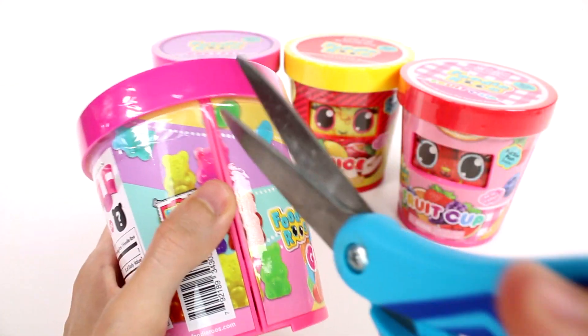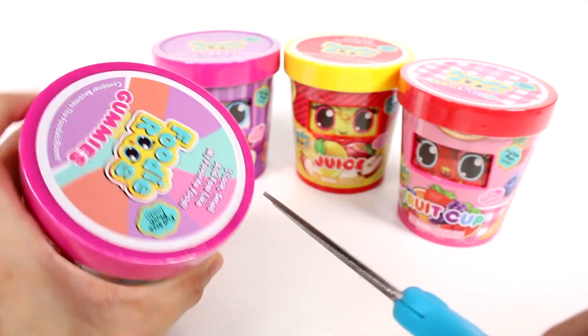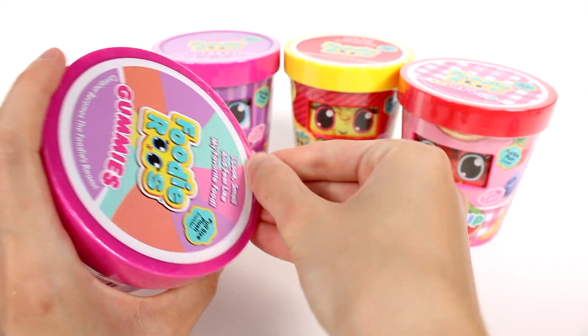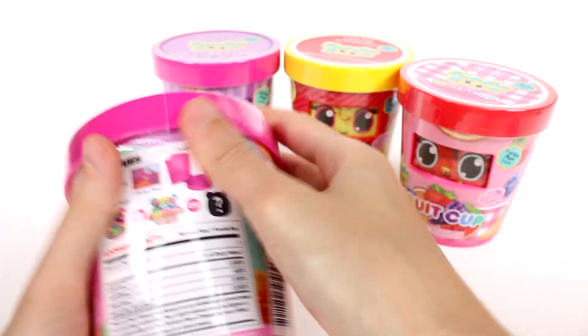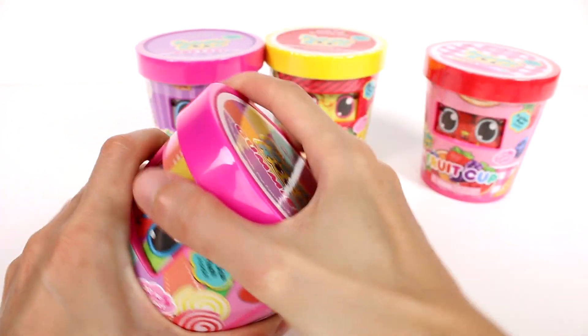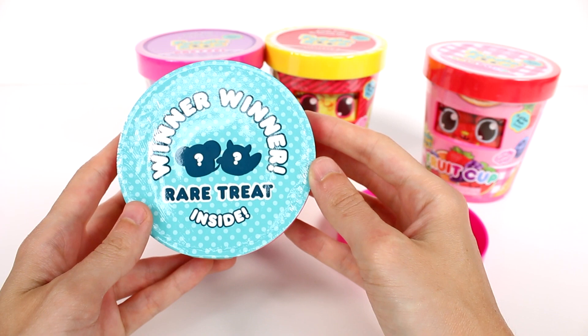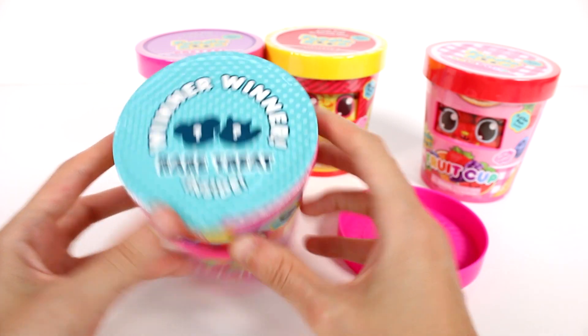All right, let's go ahead and open this up. It's just a piece of plastic here at the top — careful not to cut the foodie's room. We have a nice little tear strip. Take that off. We're going to take the lid off first. It says: winner, winner, rare treat inside. What?